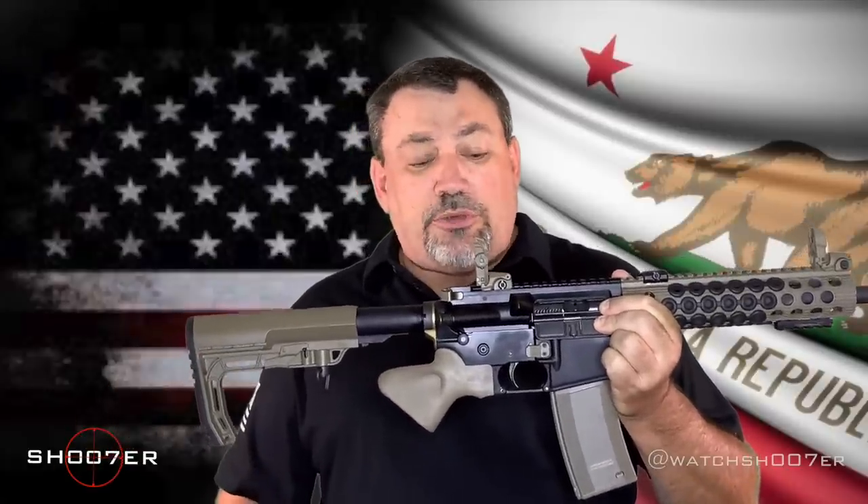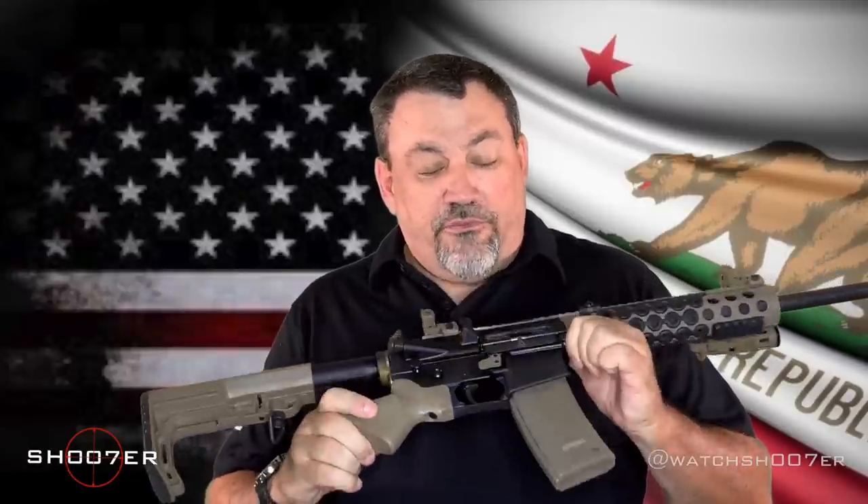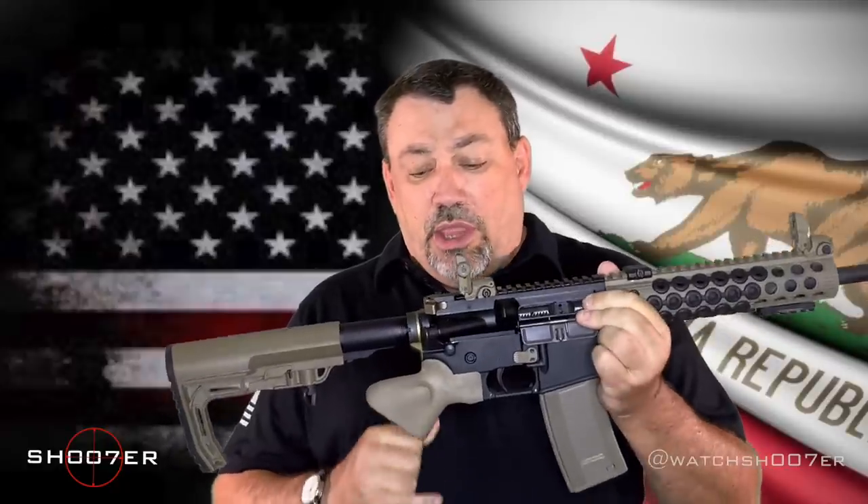You can see it's gotten away with the pistol grip. The buttstock is no longer collapsible. It no longer has a flash hider. So this is what would be known as featureless — it's gone away with all of the features that are considered objectionable by the state of California. And if you have a featureless AR-15, you can use a standard 30-round magazine.